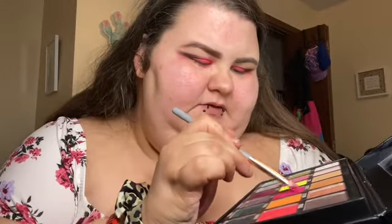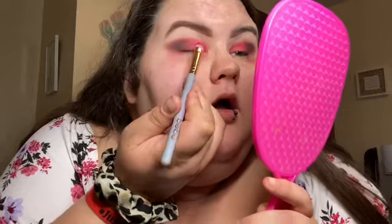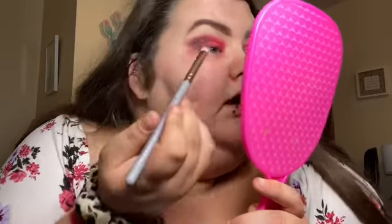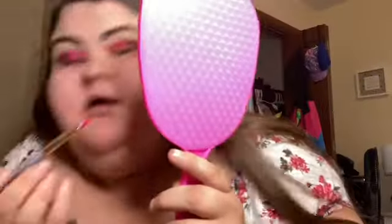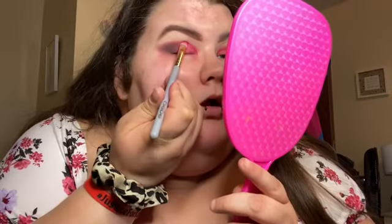I think I'm gonna hit them with the Trisha — I'm so excited to see how it turns out! This is what it looks like now; it looks a little crazy but I'm gonna take this brush, dip into Trisha, and put it on my lid. Oh my gosh, it blends so well with Flaming Hot!